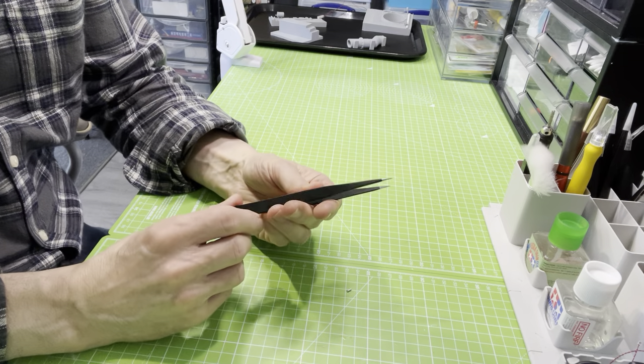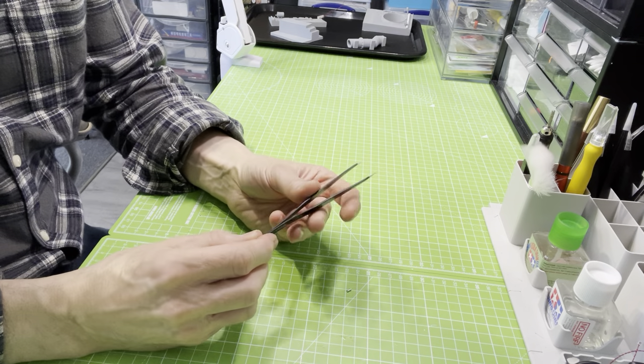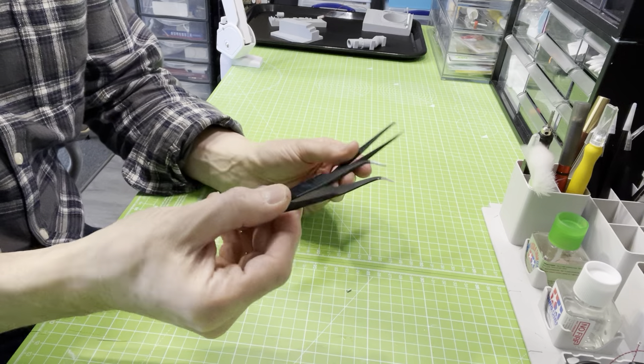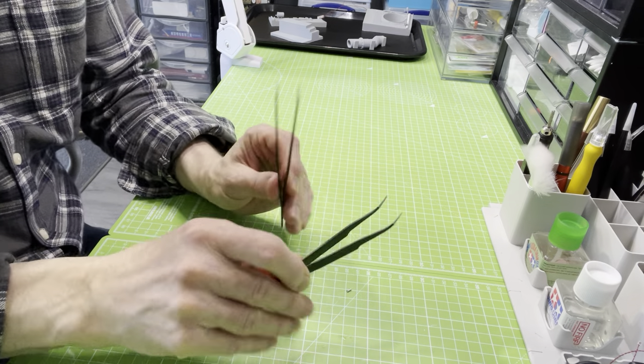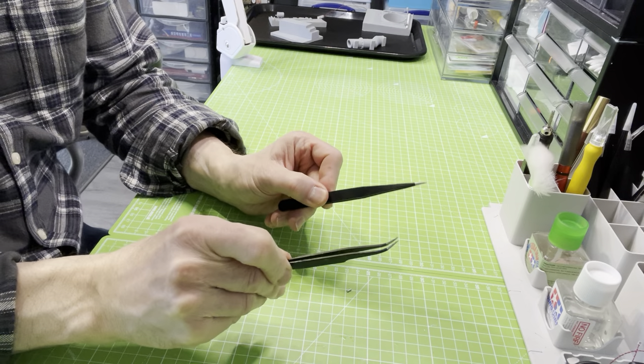We all have these. Tweezers are a mainstay of everyone's bench. We've got them in various sizes and formats. And they do a job — they're all absolutely fine.